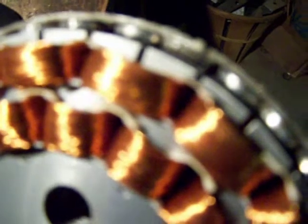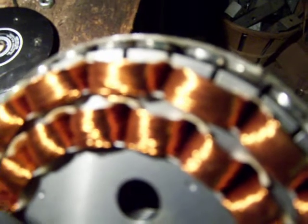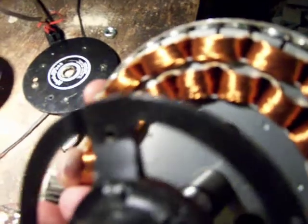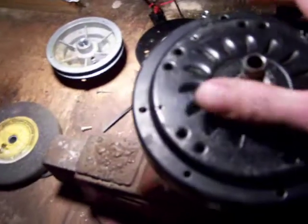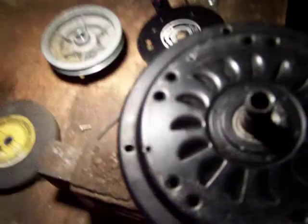These magnets run really close. You can see in the video each coil of wire — you got positive, positive; the next coil is negative, negative; positive, positive. I just wanted to show you guys that there is a good combination out there. If you get a couple of these motors, try to get a smaller one and a bigger one.